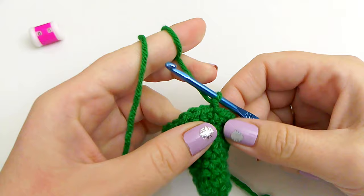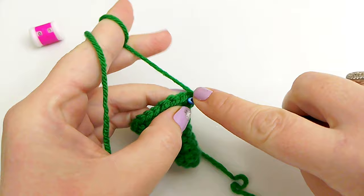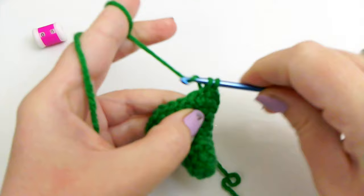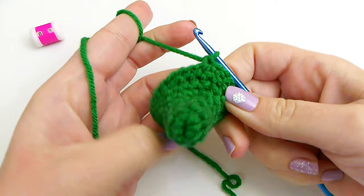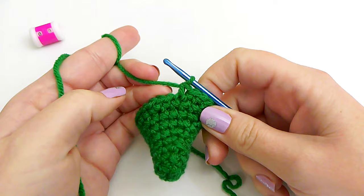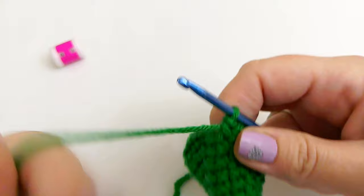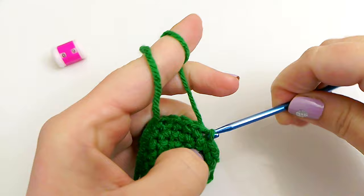We are now on Row 8. Chain one and now just make one single crochet in each chain — no increases — all the way around. Continue all the way around with one single crochet in each chain. I just finished Row 8 and this is what your top will look like so far. Slip stitch join in the first single crochet of the row.